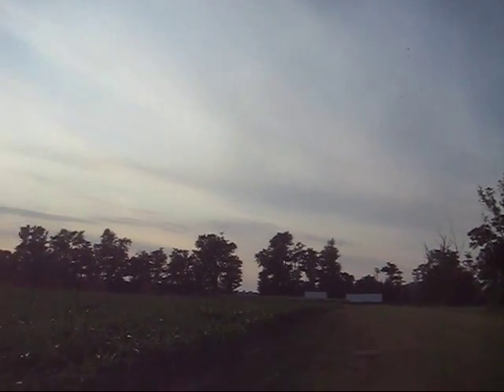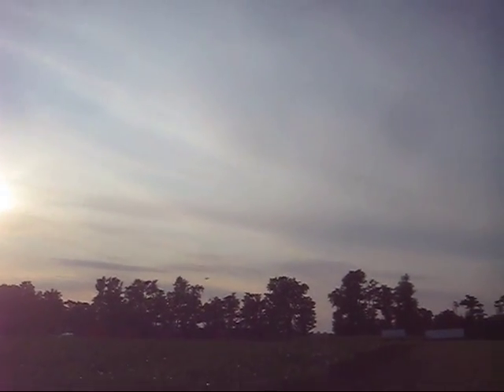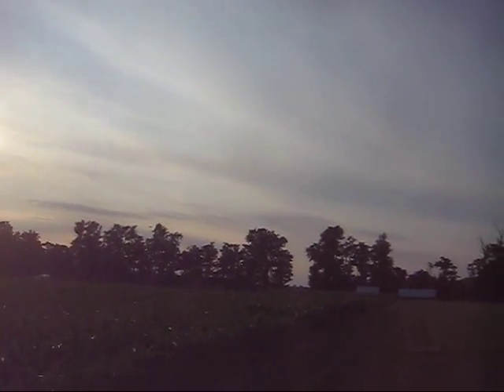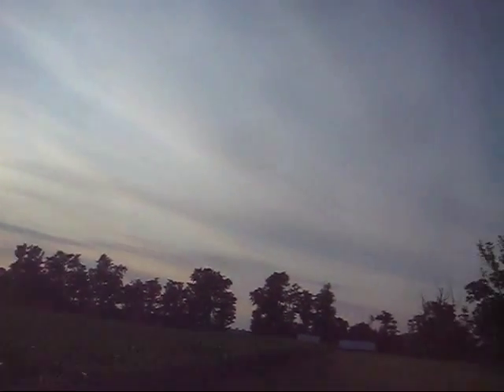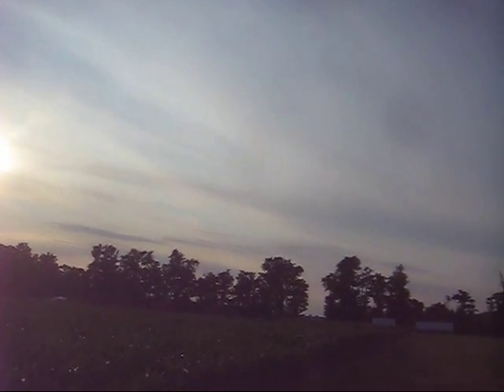You coming in from the north? I think so. Is there much wind down there? When I was driving out in the golf cart there was a lot of wind on my face, but it seems to have died right off here. There's a little bit, but it's definitely from the south, so you'd be better off coming in from the north.